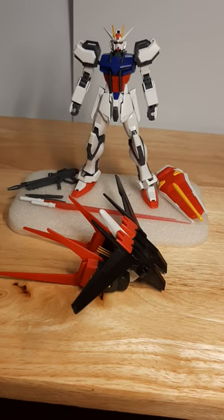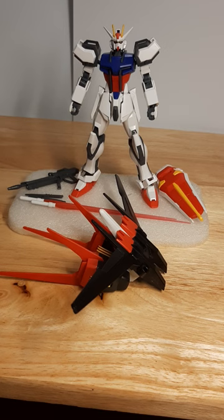Hey guys, it's Pyron here, doing my first model kit review of the HGCE Aile Strike Gundam, that released back around 2014, 2015. Don't remember — it's been a long time since when I bought this model kit.